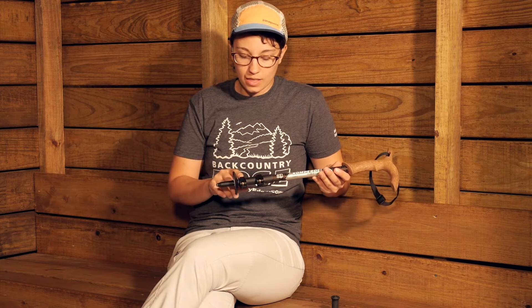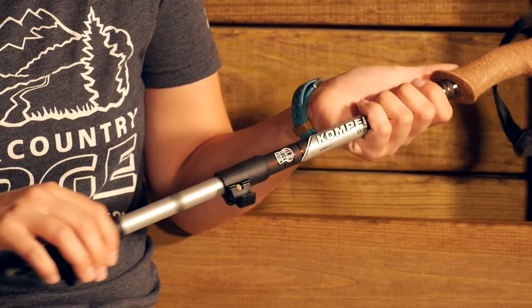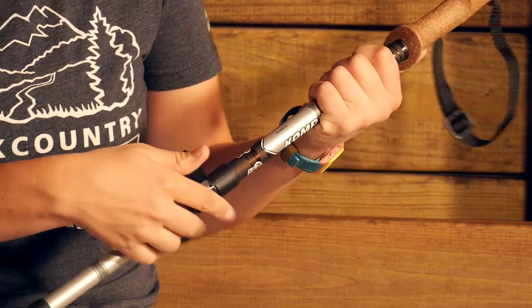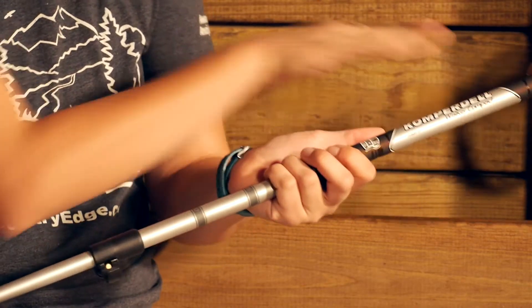Adjustments are really easy to make with the Power Lock system. The Power Locks are two external locks that you just flick open with your thumb. The adjustments couldn't be any easier — you flick it open, adjust it to your preferred size, and do the same thing on the bottom section. You can see the three sections here.